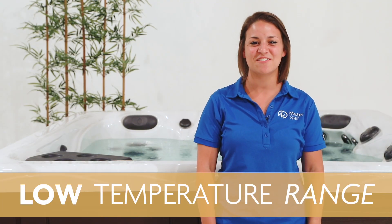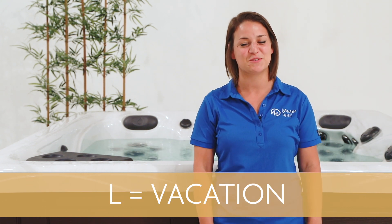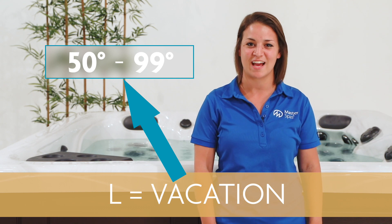The low temperature range can be thought of as set for vacation. This allows you to set your temperature between 50 and 99 degrees Fahrenheit, and is a great feature for when you know you won't be using your hot tub or swim spa for a while.